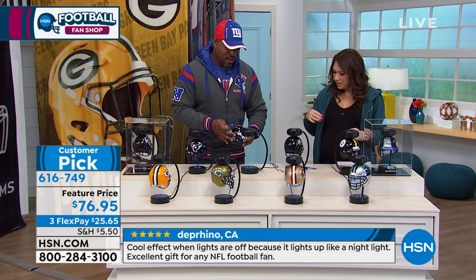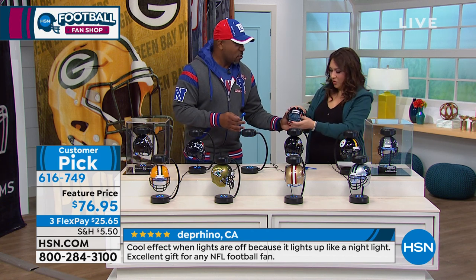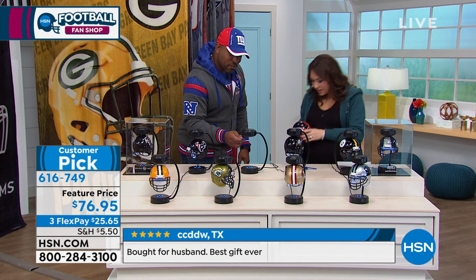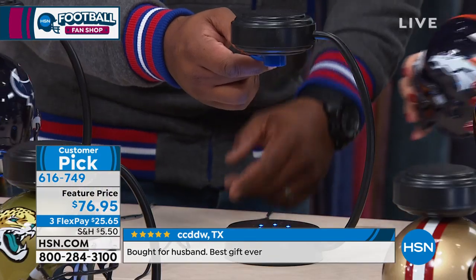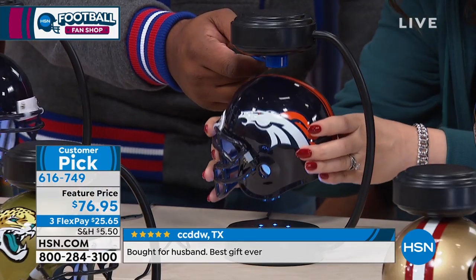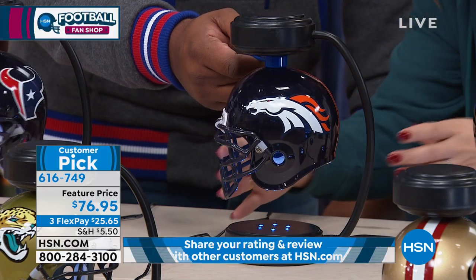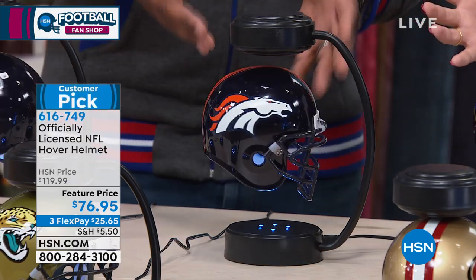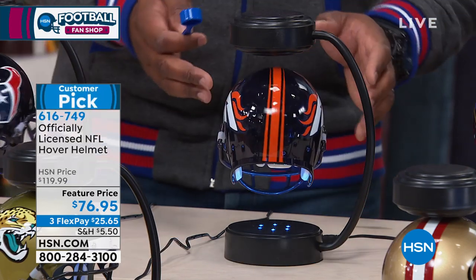We didn't rehearse this — Tina doesn't know what I'm about to ask her. I'm going to stop the hovering and we're going to do this together, live on air, unrehearsed. I put the spacer here, you bring the helmet up to it — just like that — and watch: I remove the spacer and now we're hovering. That's how easy it is to hover.